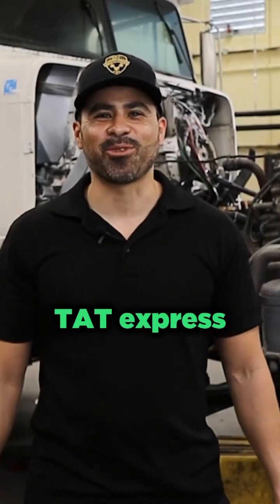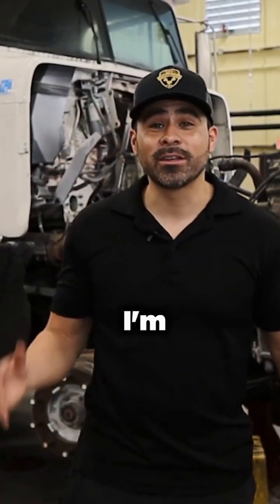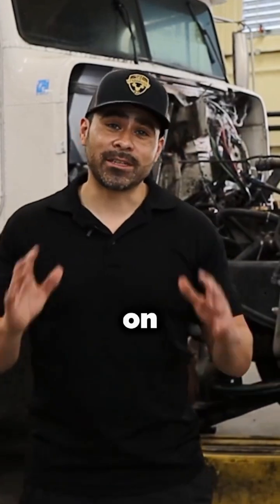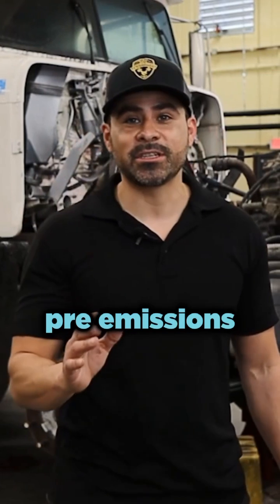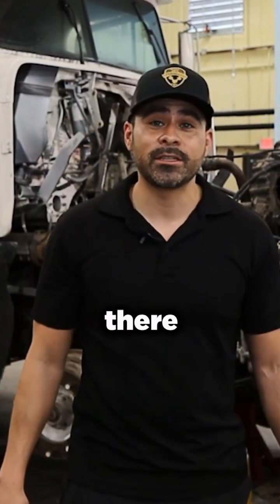What's up guys, this is Adam with TAT Express. In this video I'm going to discuss what we found on a teardown of a 60 series. This is a 98 model pre-emissions. I know you guys are a big fan of this engine, so I'm going to show you what we found during the teardown.